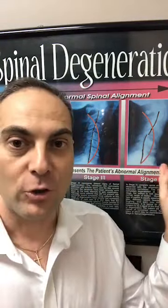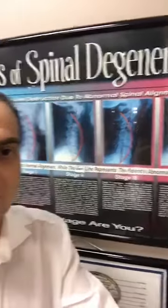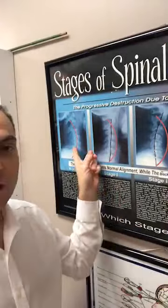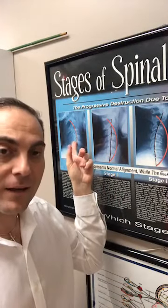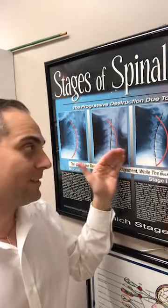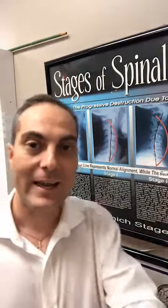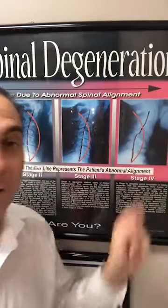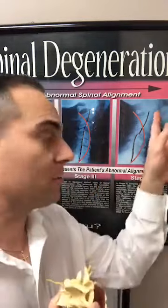And that's what it looks like on an x-ray. When the spine is in good alignment, we see good spaces on the x-ray between the bones. When it begins to degenerate, the space decreases. And eventually, when it's advanced degeneration — like this x-ray here — the spine is fused. Two segments of the spine can be fused, or it can be multiple segments.